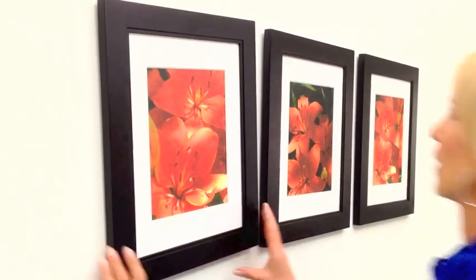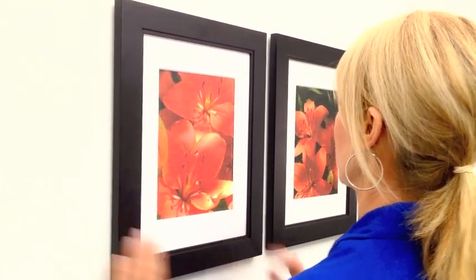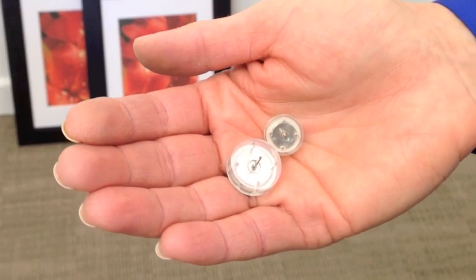Are you tired of crooked pictures? Keeping frames straight can be a real challenge, but it's easy to fix with anchor points.